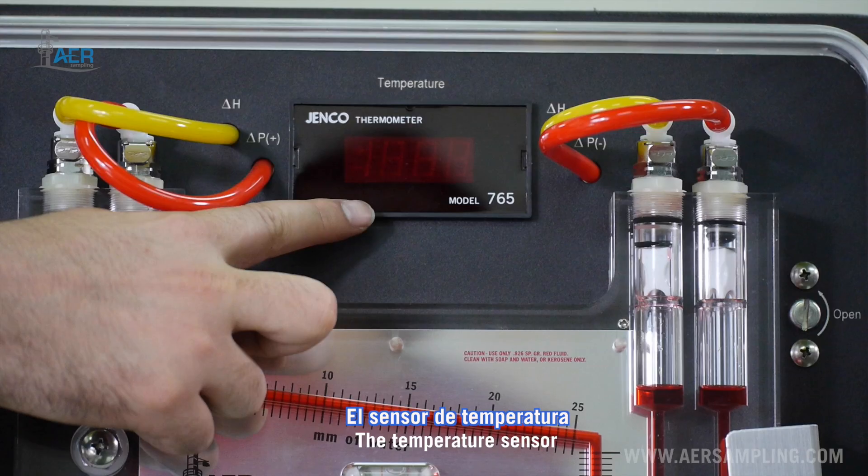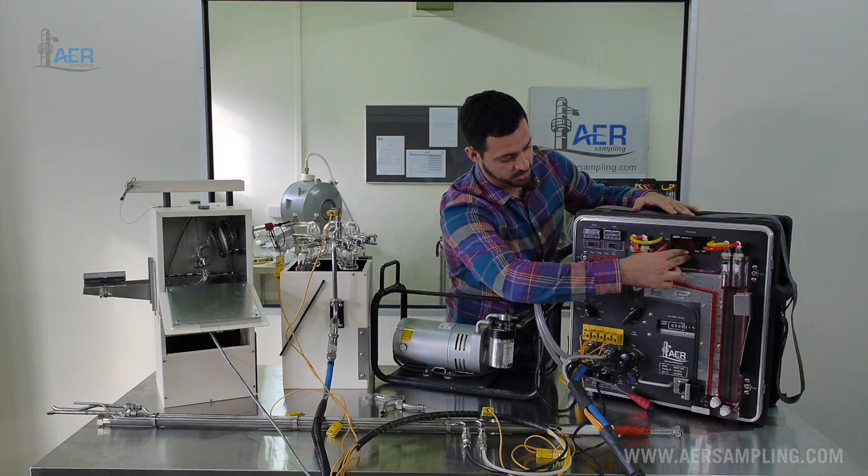Additionally, the metering console has the temperature sensor and the manometer.